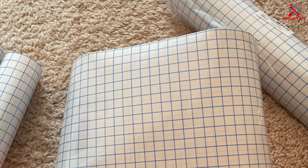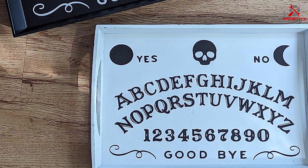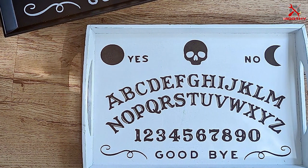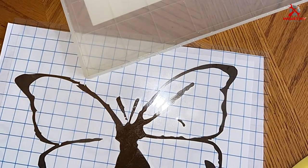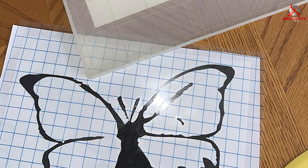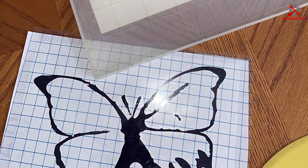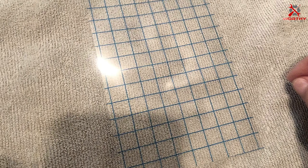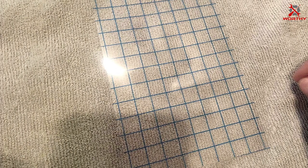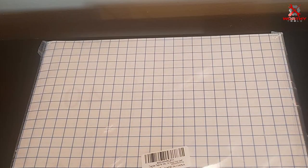Number six: Salizo brings an innovative approach to transfer tape with its 20-pack of sheets, offering unparalleled convenience for crafters. Each sheet is measured precisely for smaller projects, eliminating waste and simplifying the process. The medium tack adhesive ensures that transferring designs is smooth and hassle-free, catering to a wide range of vinyl materials. Design-wise, Salizo focuses on efficiency and simplicity — the clear nature of the tape allows for easy placement, and while it lacks grid lines, its straightforwardness appeals to those who prefer a more intuitive application process.